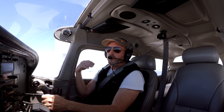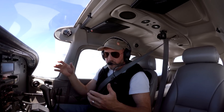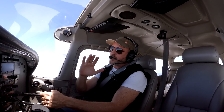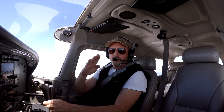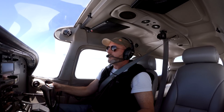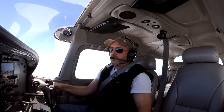I want to talk to you for a minute about what it means to be coordinated and how to know if you're coordinated just by feel. I'm not talking about right rudder when you add power for a go-around or right rudder in a climb — you know what I think about that, that's where you use your Lindbergh reference. I mean, how much rudder do I need when I apply aileron.